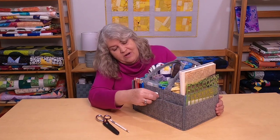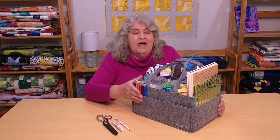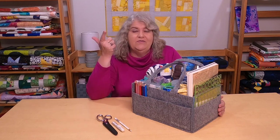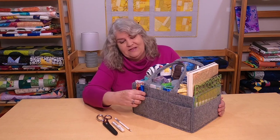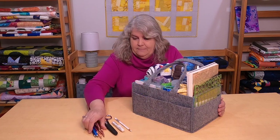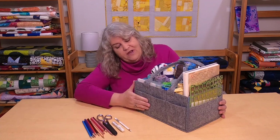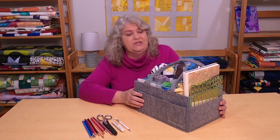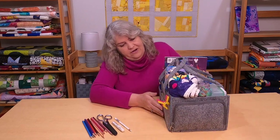For the next pouch I have some marking tools. If I'm taking a quilt somewhere and I'm going to mark it, I have two different marking tools. One thing I love to do wherever I am is sketch out quilt ideas — I have a little notebook and all of my pencils that I use. So that's it for these front three open pouches.